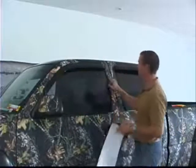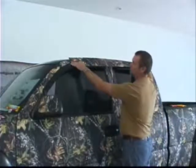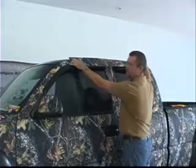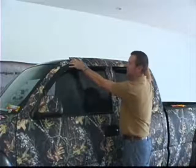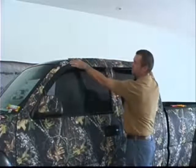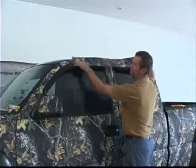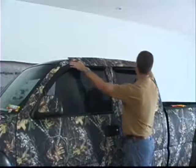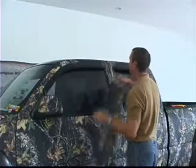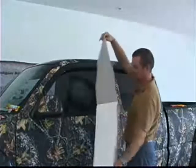We've got the pillars all done and we're going to take a piece across the top of the doors. I've just cut a piece out — once again, we're using scrap pieces that we've cut off. Just make sure that the pattern is running the same direction, and we've cut the edges so they're not straight, just to camouflage that seam. We'll peel this off, stick it across, and then we'll be ready to do the roof.